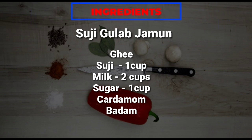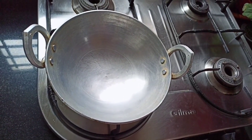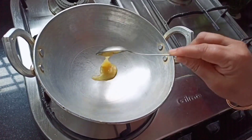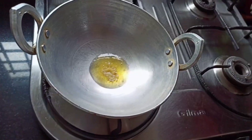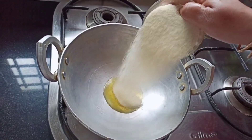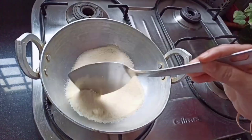Take a kadai and add 1 large spoon of ghee. Once the ghee is hot, add 1 cup of suji, which is semolina, and roast it well.